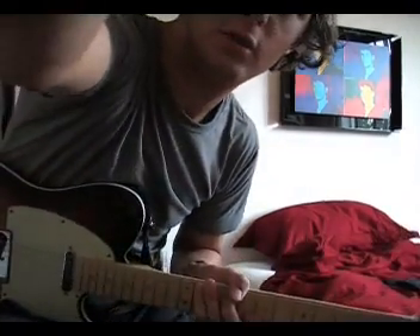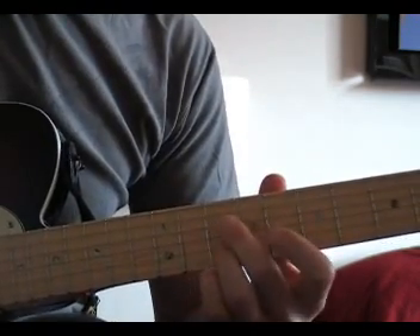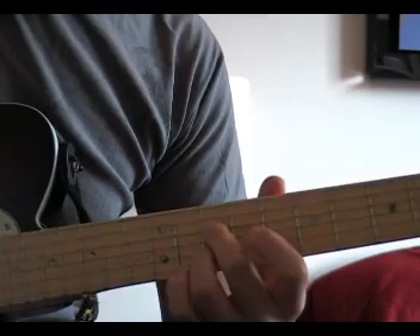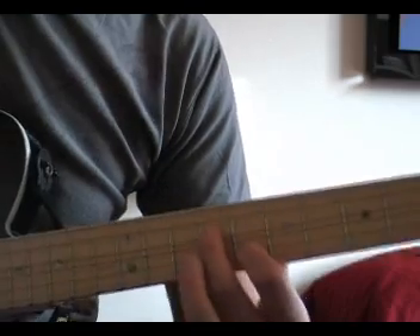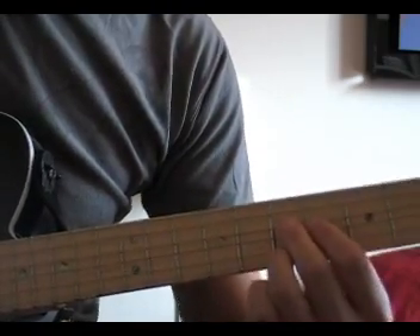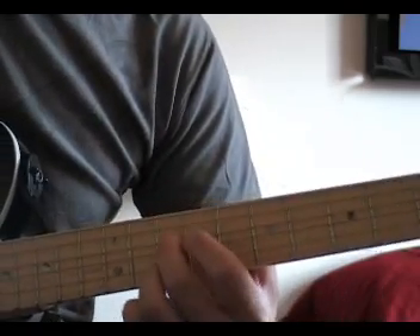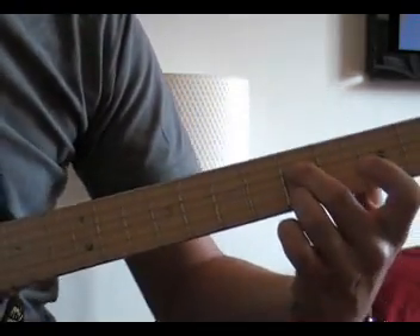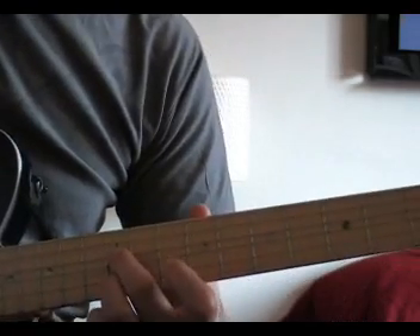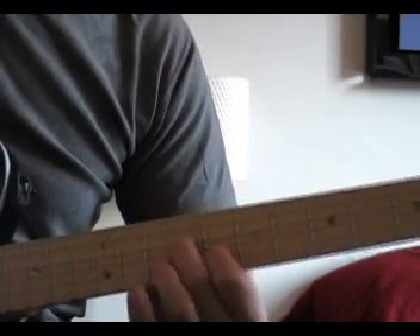Now let me zoom in to show you better how this works. So 10th fret and 10th fret. Then 8th fret and 9th fret. Then 7th fret and 7th fret. Then again 10th fret and 10th fret. Then down: 5th fret and 5th fret. Then up: 12th and 12th. Then 10th and 10th. Then 8th and 9th.